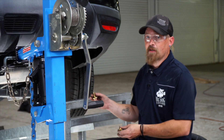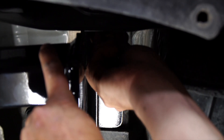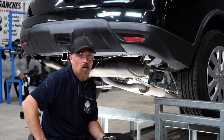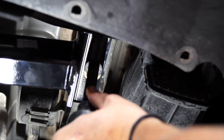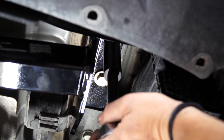Now we're going to move to the passenger side. Now we're ready to torque it down to manufacturer specification and repeat on the driver's side.